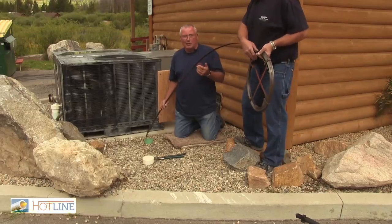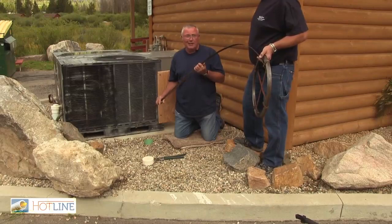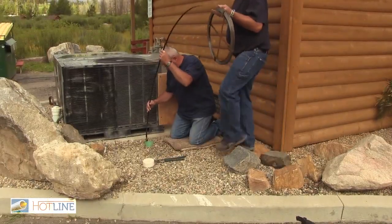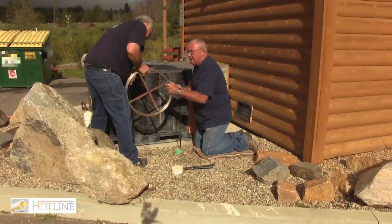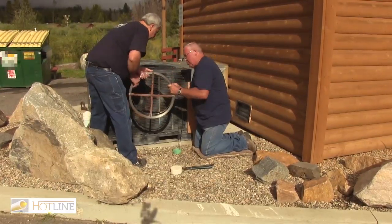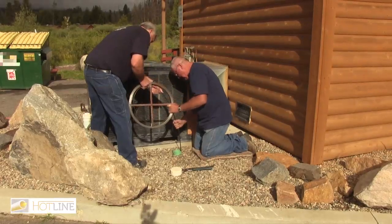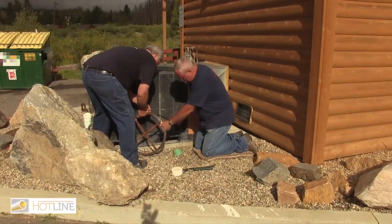If the fish tape doesn't go, we're not going to install the hotline, because if you can't get this down, the hotline is not going to go either. So we're going to hit the main line going this way where it comes together, and I should be able to feel it real soon here. And that's it right there — I can feel it hitting right there. See, that's our length.